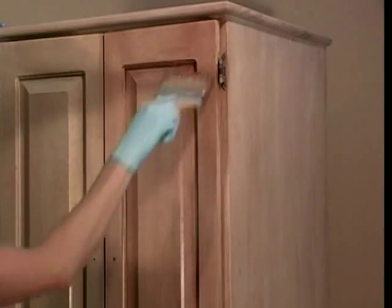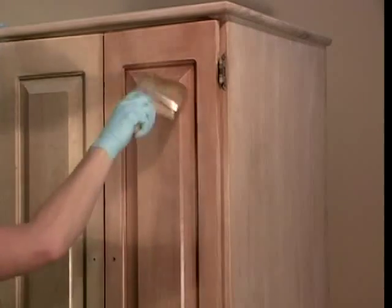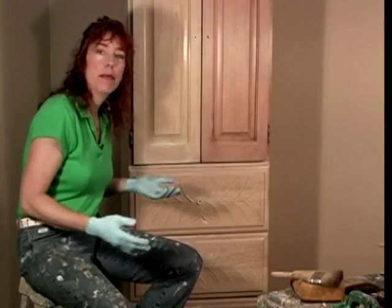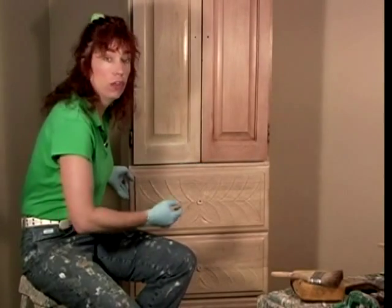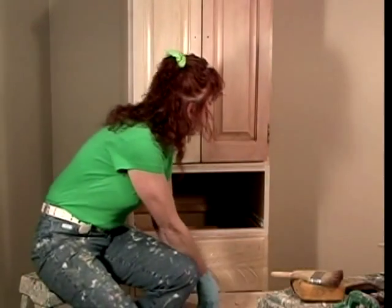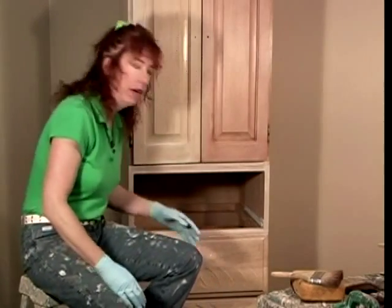You can see we're just putting on a nice thin layer of color. We are painting this with the doors on, but take the drawers out so we can get behind here and also get a cleaner finish around the drawers.